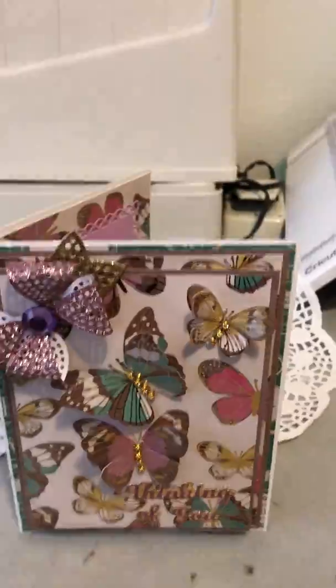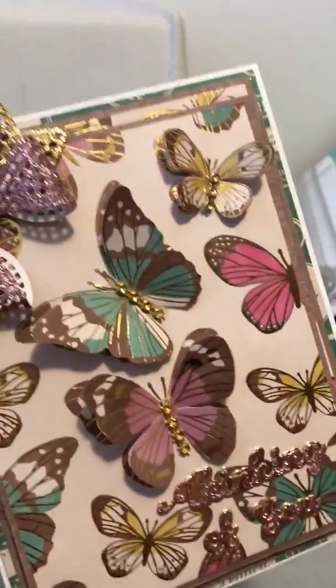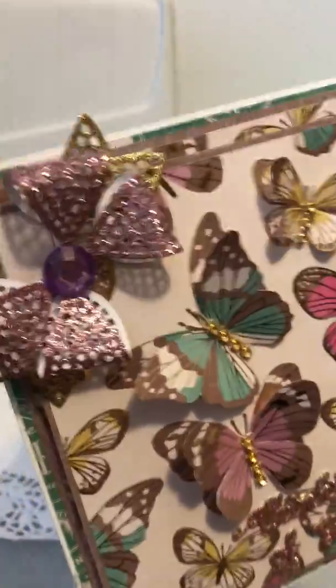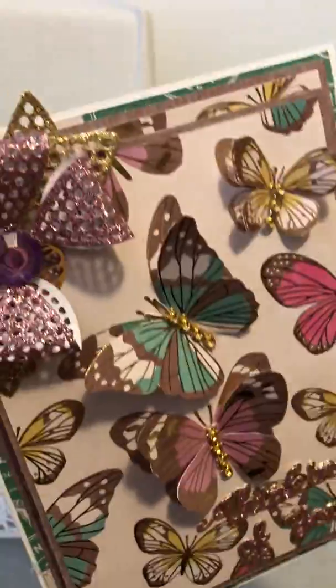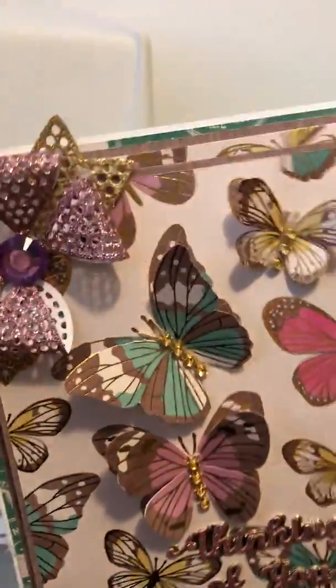My second card is a little bit brighter and more sparkly. I love butterflies and I'm trying to learn new things other than just shabby chic, which comes really easy to me. This is harder but I really like how it came out.